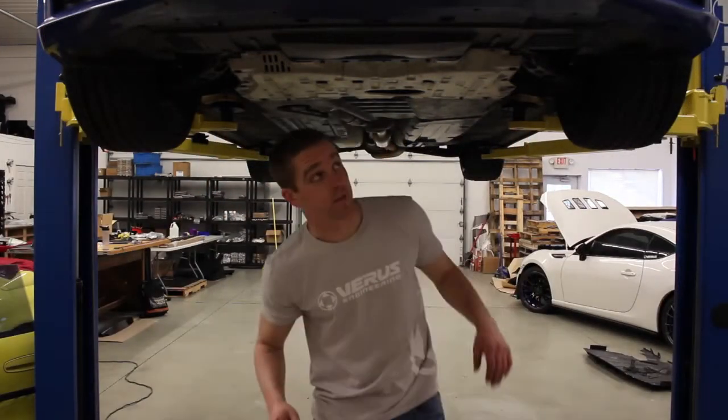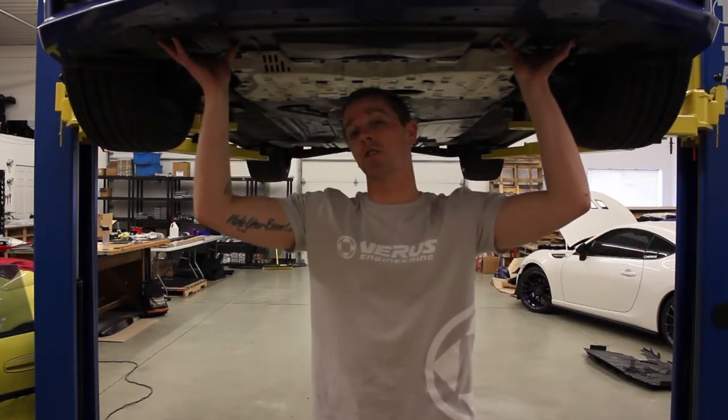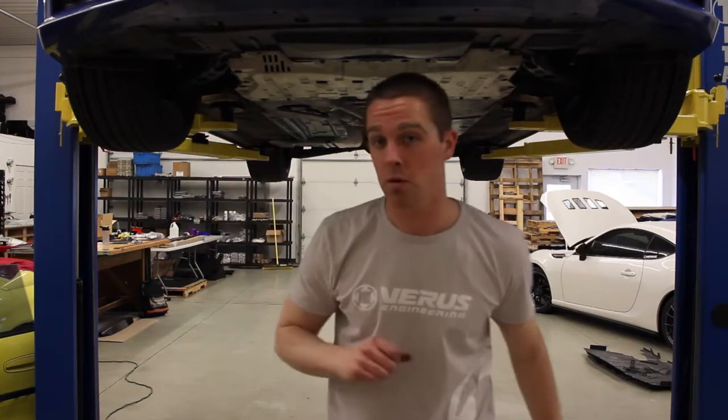All right guys, the first thing we're going to want to do is uninstall this under tray. There's going to be some plastic push pins that we're going to want to get out, as well as a few bolts too.